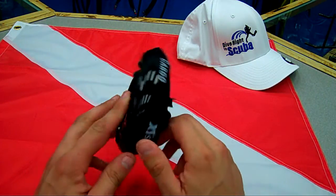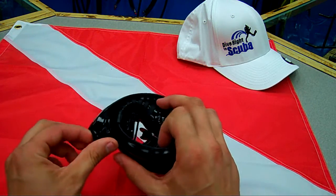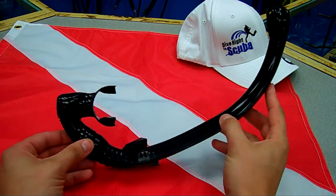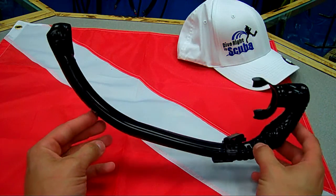This is the XS Scuba Cargo Pocket Snorkel. For those that don't like to wear a snorkel all the time, or dive professionals out there that don't want to have a snorkel on all the time, but the standards do require you to have one, or if you just never know when you might need one, this is a great snorkel for that.